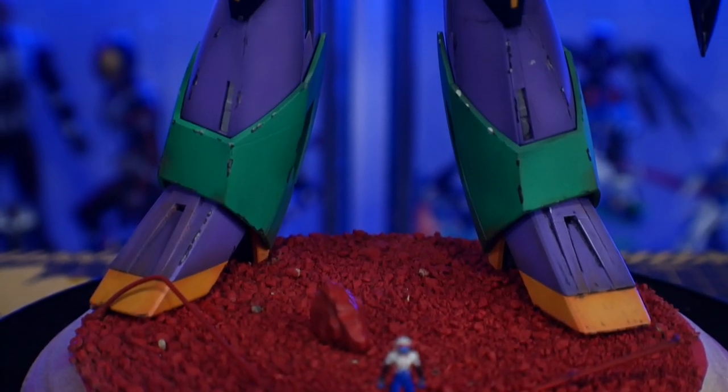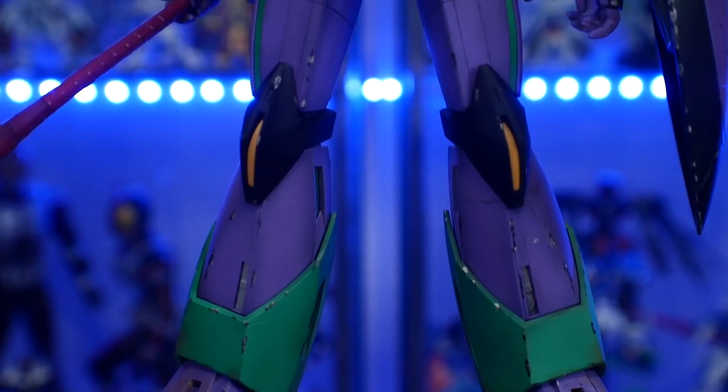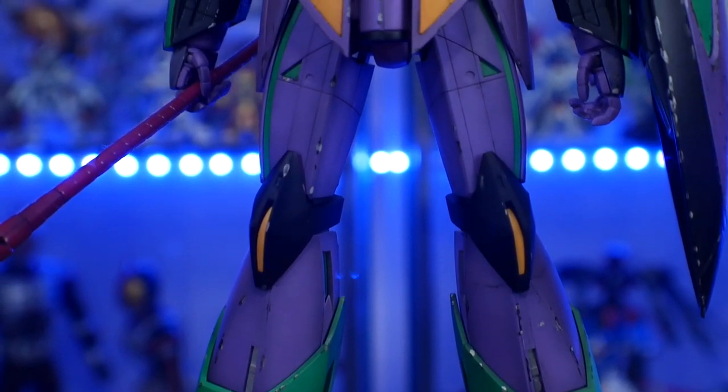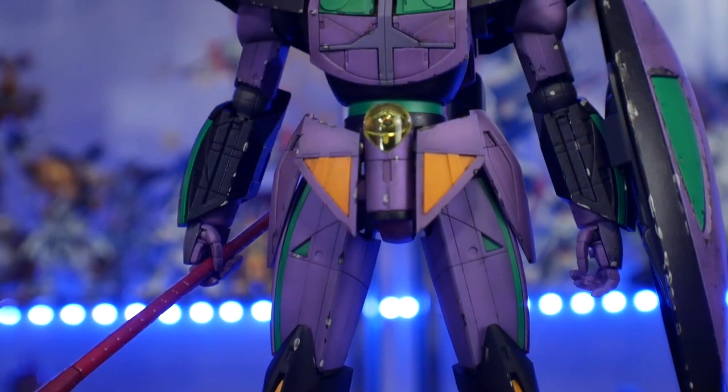Hey, what's going on guys, Kurosama here. So today we're taking a look at one of my painted builds I did last month, and this is none other than the Master Grade Turn A 01.